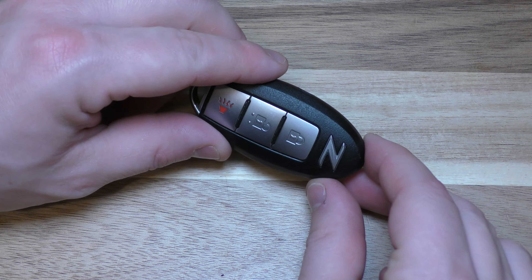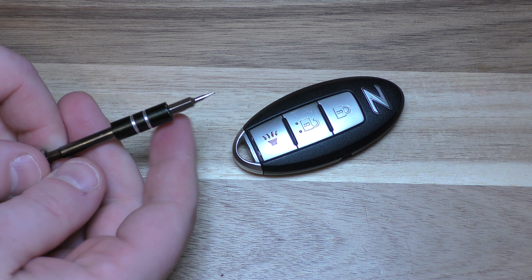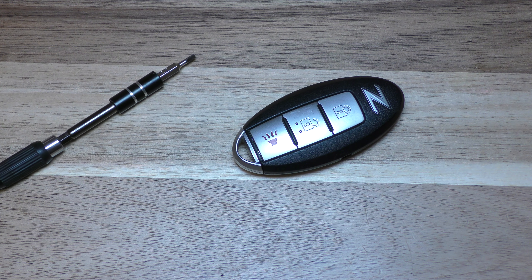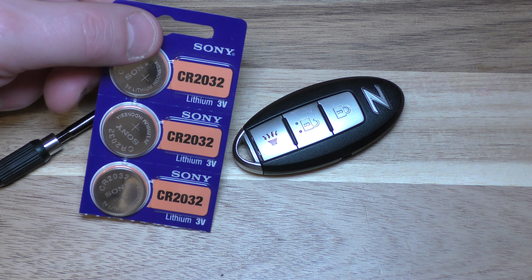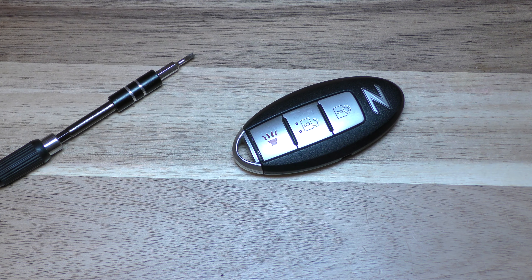Hi there. I'm going to show you how to change the battery on this key fob. This came out of a Nissan 370Z and you need a flat tip screwdriver like this, the smaller the better, and then also your replacement battery. This takes one of these 2032 batteries and you can get these — they're very cheap on Amazon, and there's a link below in the description that will take you straight there.